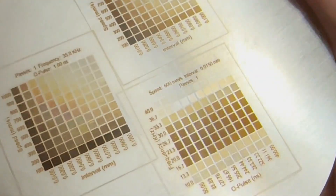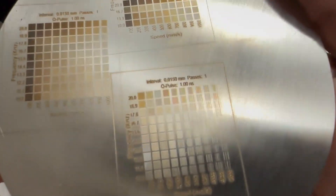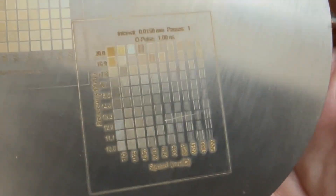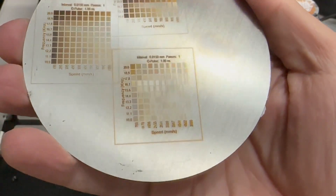With Lightburn, creating material test grids can be very easy to do. You can see that I'm starting to get some colors and getting the hang of this. You're going to want to do this with basically any material — just go ahead on your first day and start doing some testing.